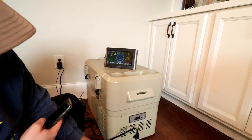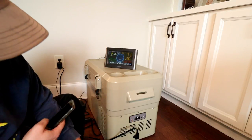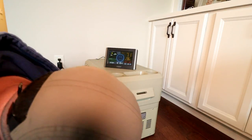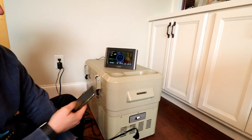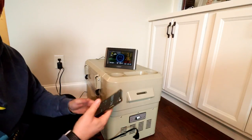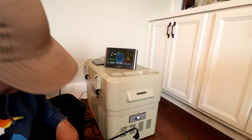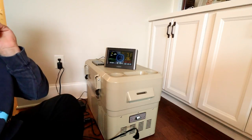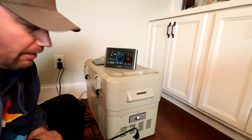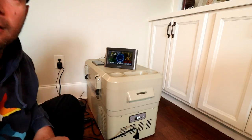You can see it powering on. I've got it on max. I'm going to start my timer — hit start — and let's see how long it takes to cool down. Looks like everything is running good. The compressor is not loud at all; it's very quiet for a compressor.